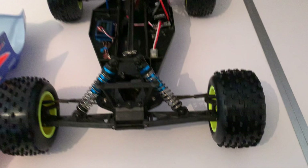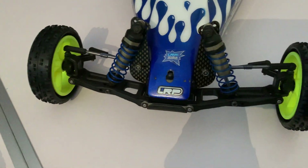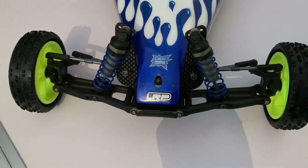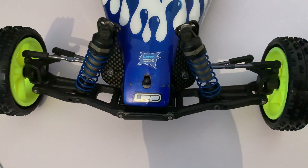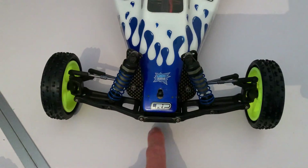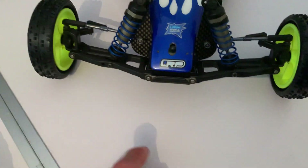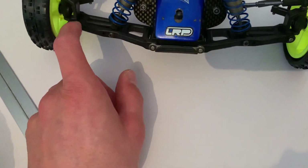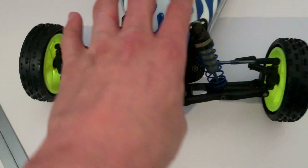Now with the B3 — we've got rid of the graphite factory team wishbones and fitted these much stronger RPM front wishbones. The geometry is still the same at the front regarding the shocks and where they fit, but they're a lot tougher and we shouldn't — touch wood — see them fracturing at the hinge pins by the wheel or where they bolt onto the bulkhead.